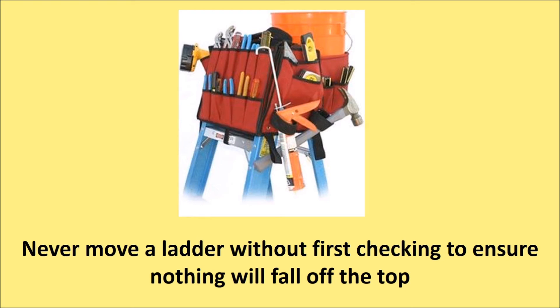Never move a ladder without first checking to ensure that nothing on top of it will fall off. Also check to make sure the top won't snag on something, as this could force you to suddenly have to support the full weight of the ladder.